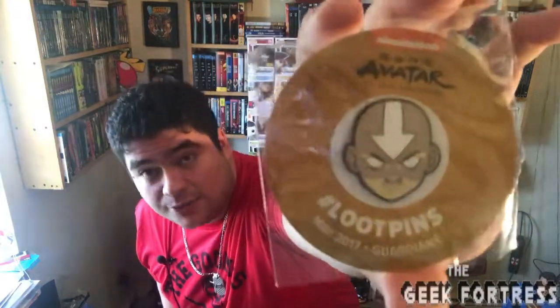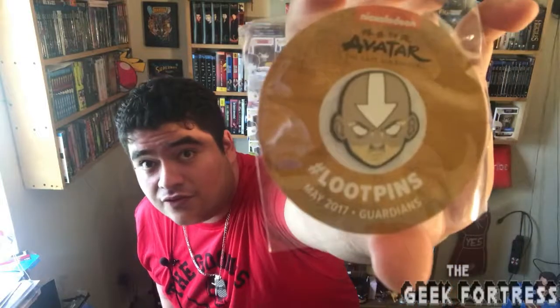The Loot Pin — here we go. For those of you guys who like Avatar: The Last Airbender, that is the Loot Pin for this month. It is Aang from Avatar: The Last Airbender. If you guys don't know about him, check him out — it's a Nickelodeon show from the early 2000s. Airbenders, waterbending — it's really cool. I'm sure a lot of you guys who watch me know what this is, but it's really good and worth looking into. I like the pin.